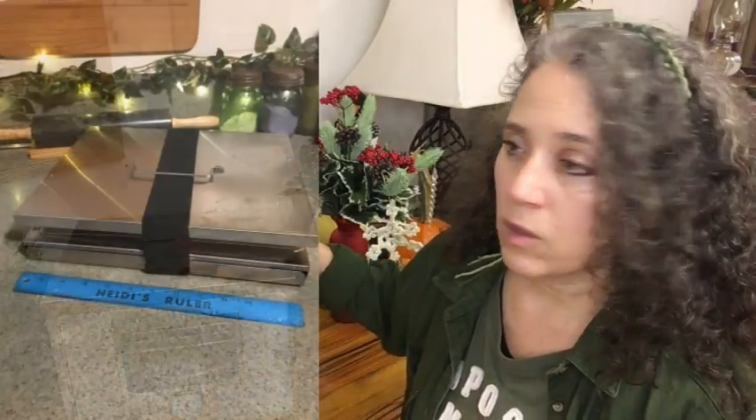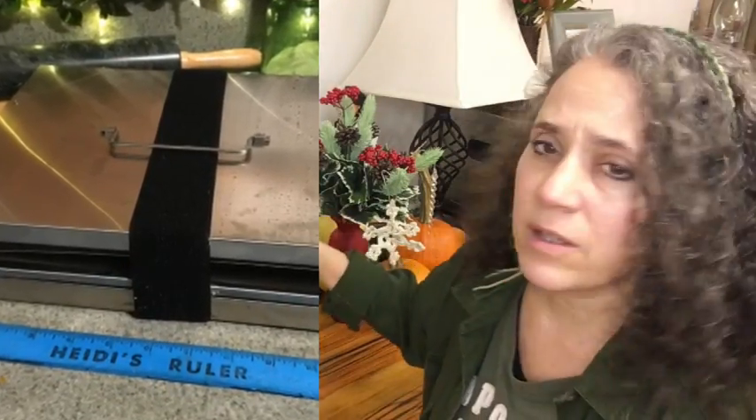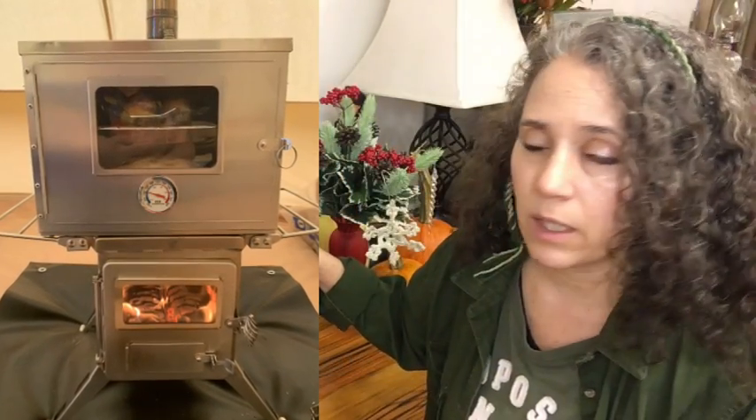I plan on leaving it set up all the time since I have a place for it next to the wood stove, but this is collapsible and totally foldable — it's made to take camping. It's designed to go with the Winter Well stove, a stainless steel tent stove, but it can also be used outside and in other small spaces. You can set it on a camp stove, on top of a barbecuer, or even over an open fire — just be careful about the height you set it at.